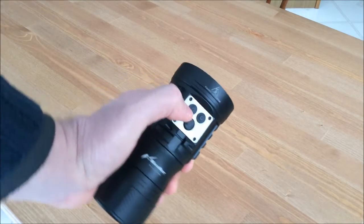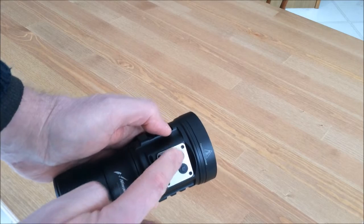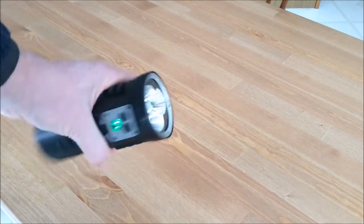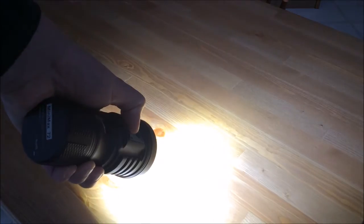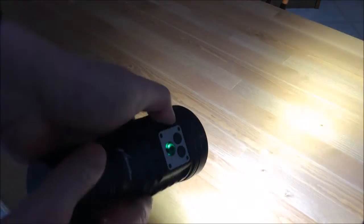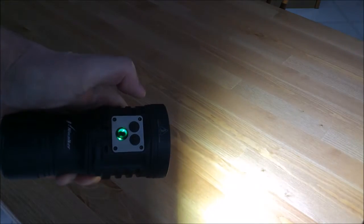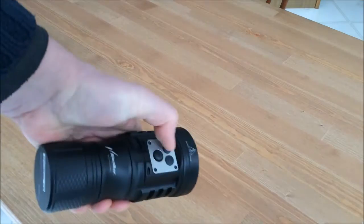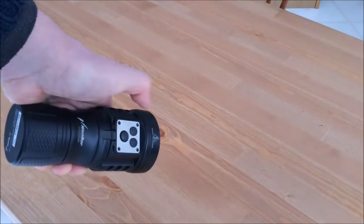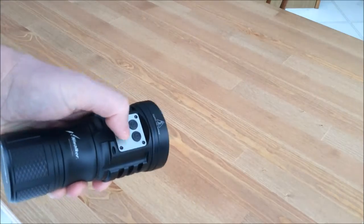Let's go over the secondary buttons. This is where the light has a very innovative user interface. Using the main button is fairly complex — you have to step through different emitter combinations and then through brightness modes. But once you have your favorite mode configured, press and hold one of the secondary buttons and it will permanently remember that mode for that button. Then all you need to do is click that secondary button and you're in your favorite mode; click it again and the light turns off. It operates very easily from that point.